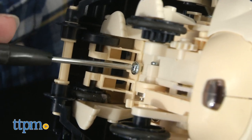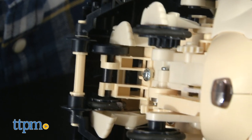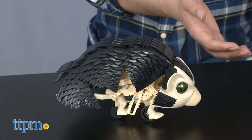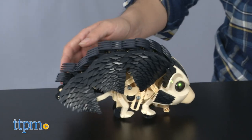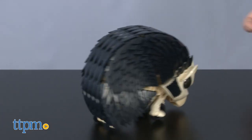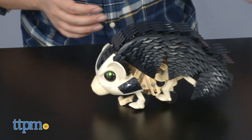Our assembly time clocked in around 6 hours, but as always, construction times will vary. Once complete, the three modes — all of which are activated with a series of claps — are rolling backwards and sleeping, multiple backward rolls, and consecutive rolling.